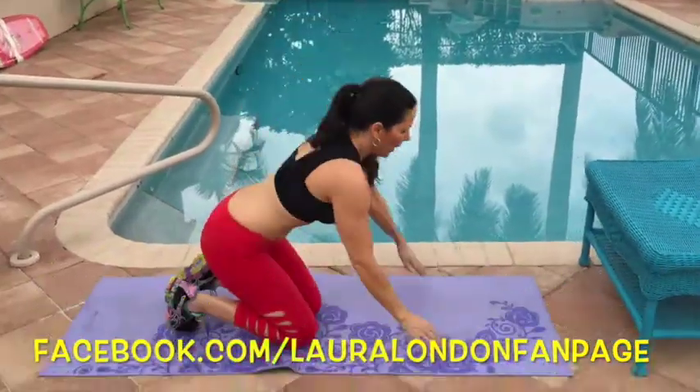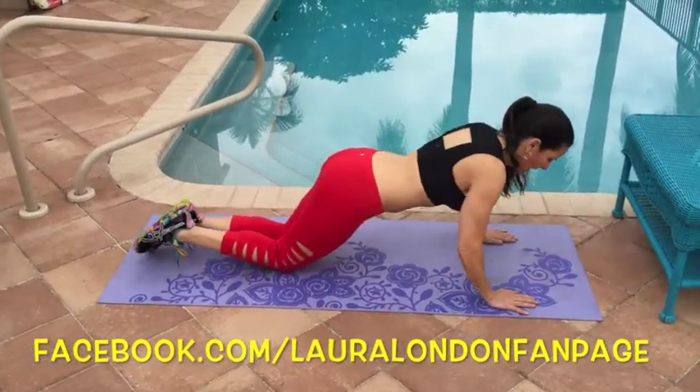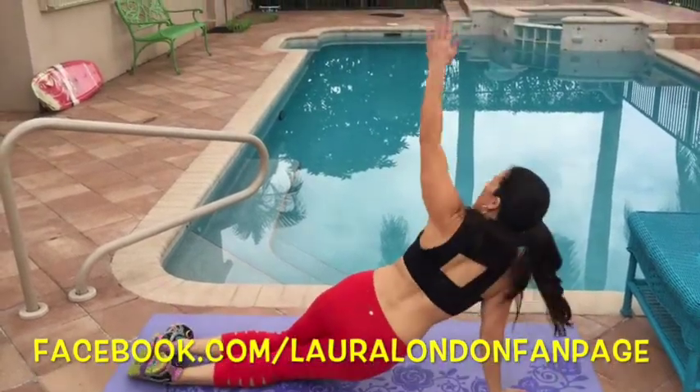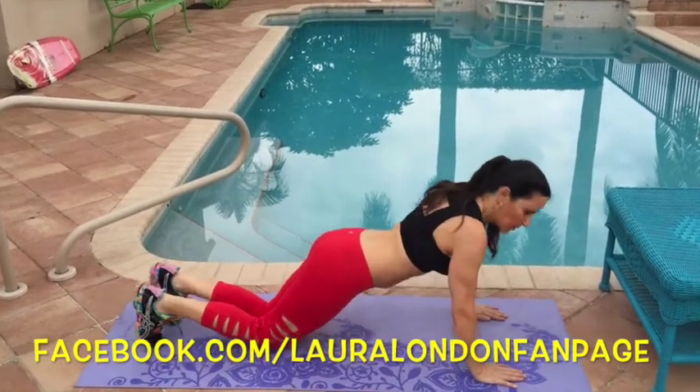We're going to get a little harder. We're going to go down on our mat. We can start on our knees. Get that push-up down and rotate up. Down and rotate up. It's all about working up, building your strength.